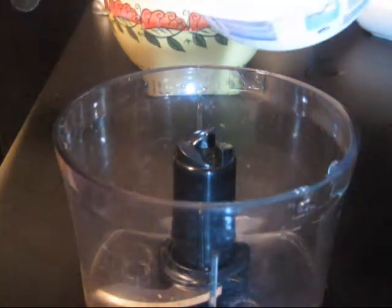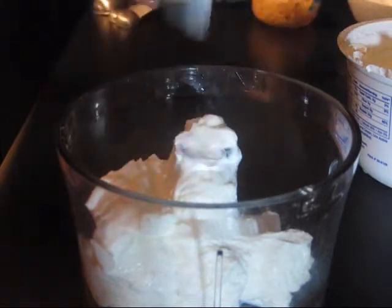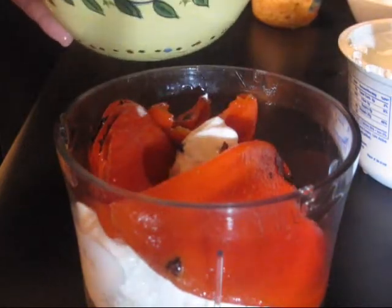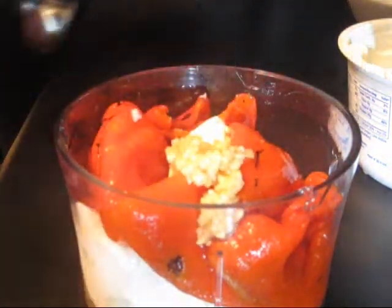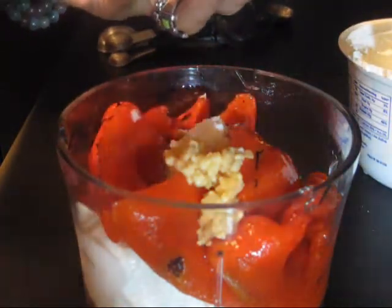So I have my little food processor right here. What I'm going to do is go ahead and put in about a cup of Greek yogurt, and then also about eight ounces of some roasted red peppers. I'm going to add a teaspoon of garlic, minced garlic, and just a little bit of some sea salt.